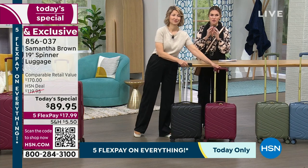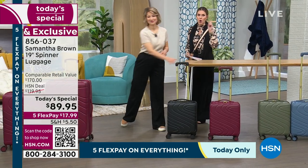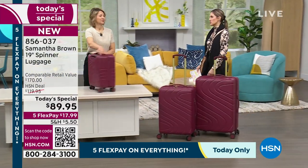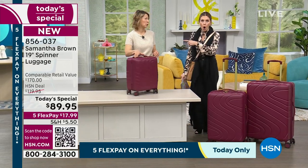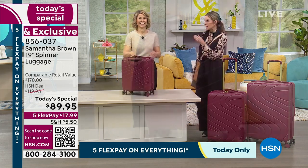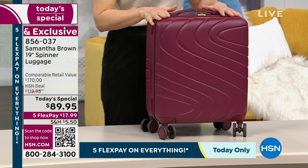At 47% off retail compare, we've slashed the price to nearly half of what you'll find in the marketplace. Nobody does what Samantha Brown does, and I know you're looking at it saying 'Valerie, it's 19 inches — I could probably get maybe a day or night's worth.' That's a weekender, right? Wait till you see — you can get up to 10 days' worth of clothes in this bag.